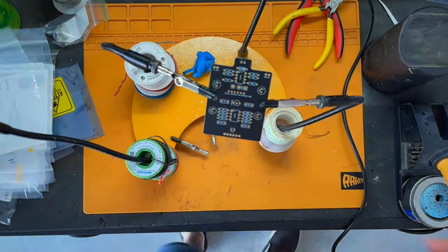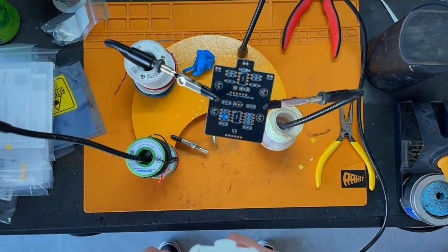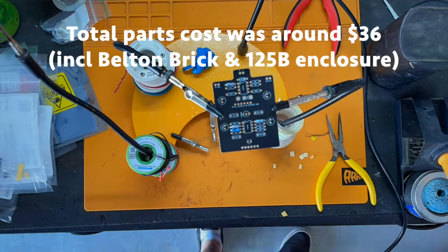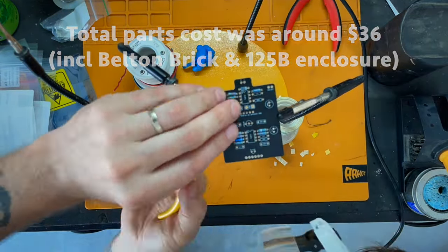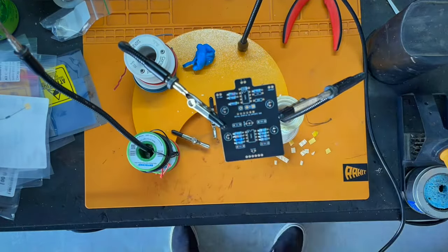These resistors are 10, 12, 13 cents a piece if you're just buying one. If you buy them in bulk they get cheaper. So I bought the parts from Mouser and then started building it.